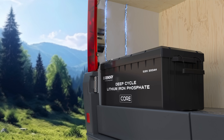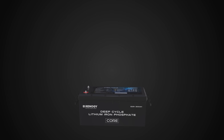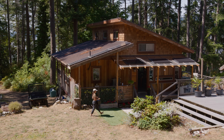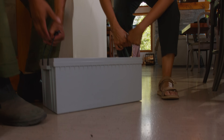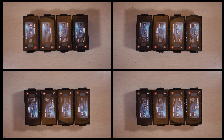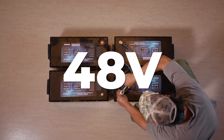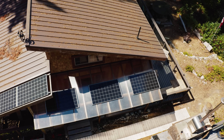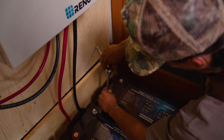Hot and cold — don't let lead-acid hold you down. Connect up to 16 200-amp-hour batteries for the most power on the block or the island, and with a 6% positive tolerance, the Core Series gives you more than you bargained for.